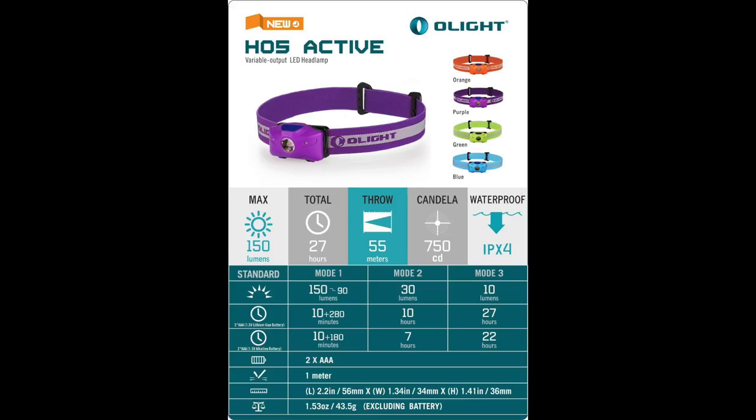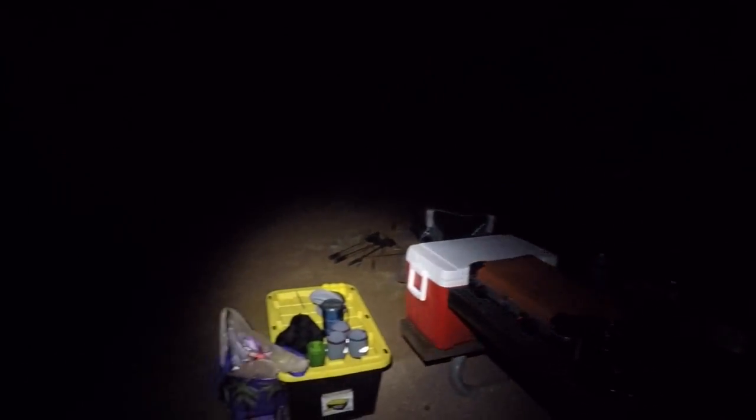This thing only weighs an ounce and a half without the batteries, and you're looking at probably about three to three and a half ounces with the batteries. I'll annotate this from the Olight website so we can see what we're talking about. The focus point is really good on the main beam especially. Depending on the battery type — either lithium or alkaline — lithium will give you better battery life, but you're going to get 150 lumens on maximum mode, which will gradually come down to 90 as battery life is used up, lasting about 180 to 200 minutes. So you're getting several hours at that maximum 150 lumens with a throw distance of 55 meters.